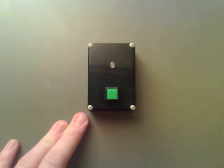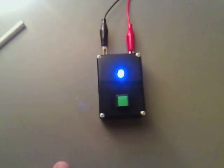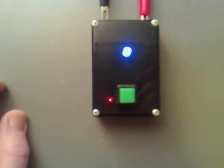So if I do that now — I've hooked this up straight to my multimeter. If I switch the circuit on, you can see the light comes on and it starts charging. It charges nice and quickly. Now, you'll notice that when it starts to get around 330 volts, the light dims.